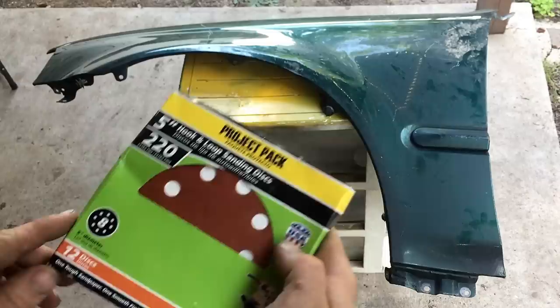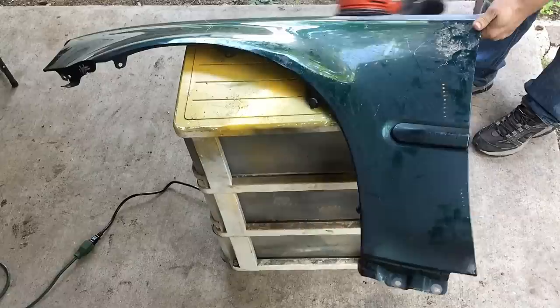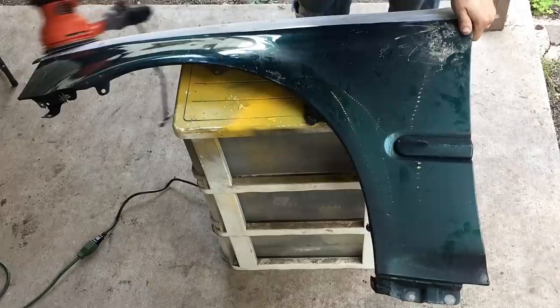We will be using 220 grit hook-and-loop 5-inch disc, but I usually like 320 because it doesn't leave as deep sand scratches. But this is all I have, so that's what we're going to use. Now basically, you're going to want to sand all the larger, most flat surface areas first. You won't be able to get too many curved spots with the power sander — you will have to do that by hand, but we have a solution for doing it by hand as well.